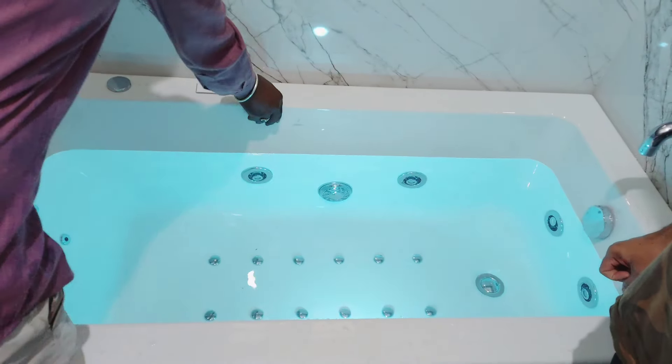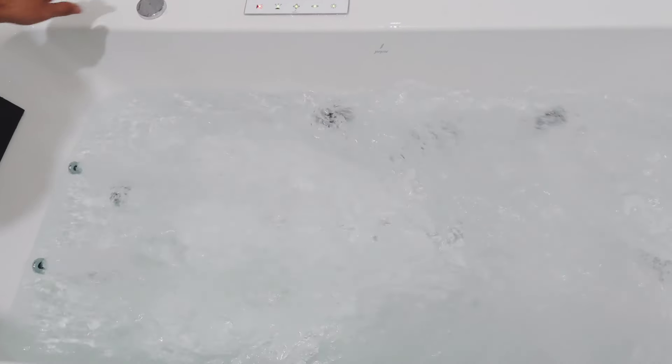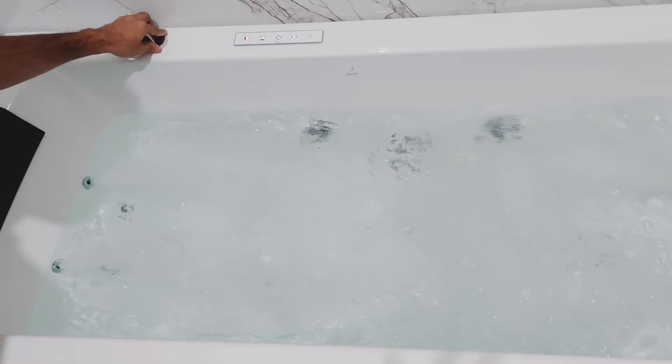If I have to talk about each option available — the first one is for the back jets. Once you turn this on, it gets enabled, and there is a controlling knob where you can control the pressure.